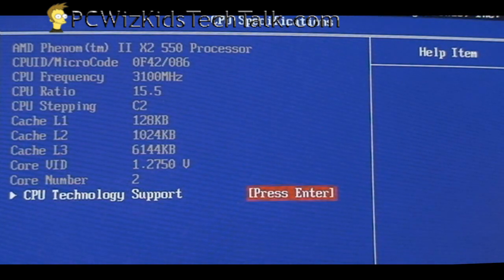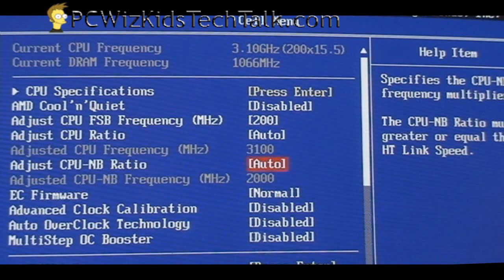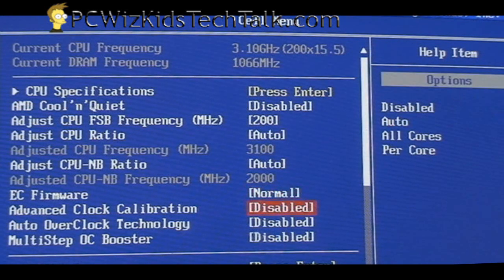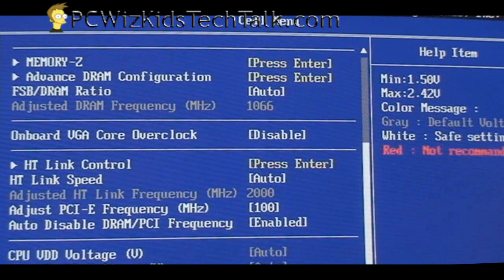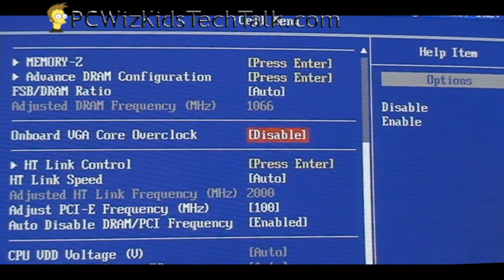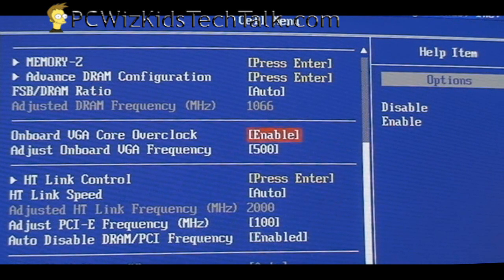It detected the AMD Phenom 2 X2 550, which is running at 3.1 gigahertz. It detected everything flawlessly — I didn't have to upgrade anything. There are lots of features in here for overclocking and tweaking, which I really like about this board. You can even overclock the onboard HD 4200 video card further from its default 500 megahertz.